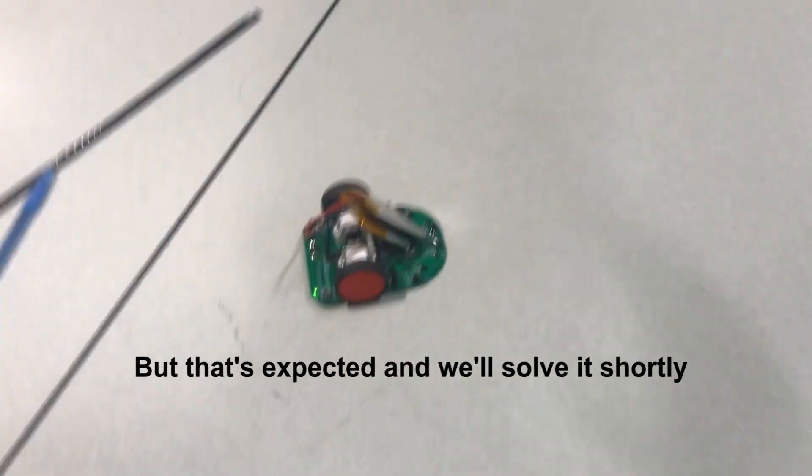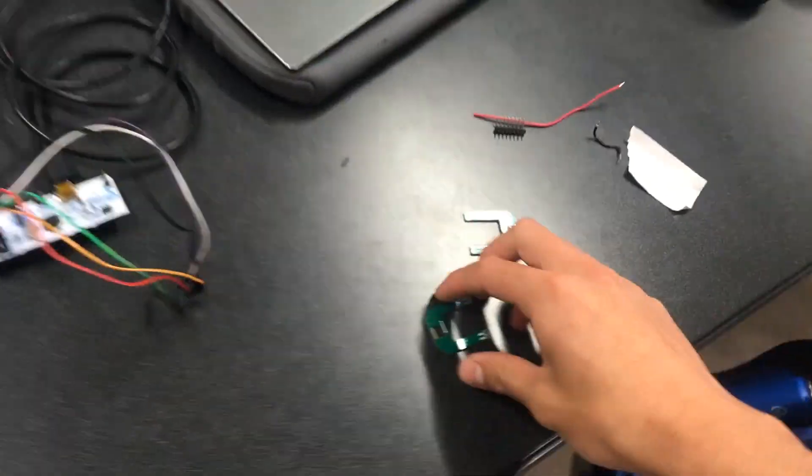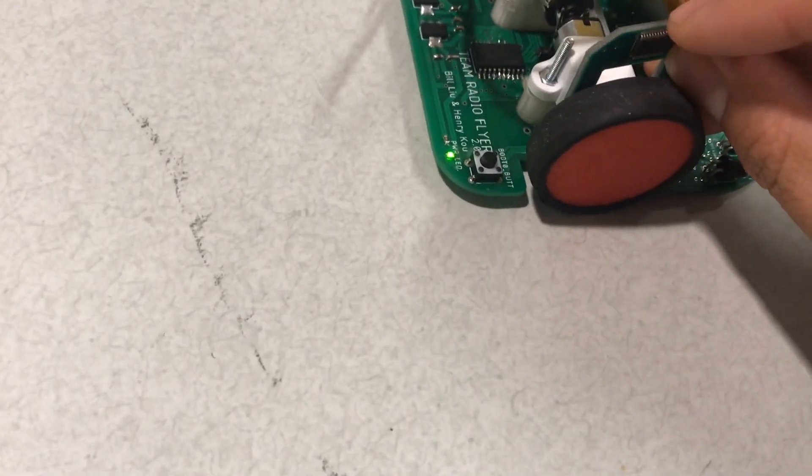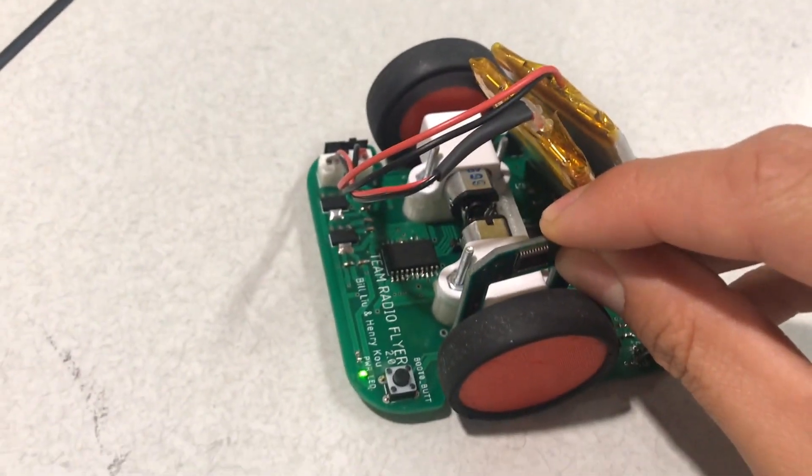Up next, we're going to be putting on these encoder boards so that we understand how far and how fast we're moving. That'll be cool — let's keep it up.